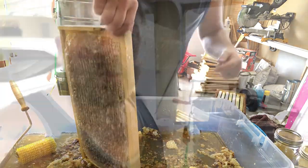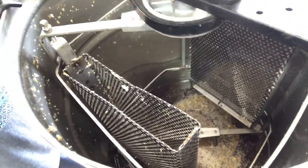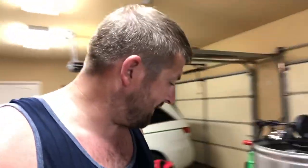Alright, we're going to spin this out. I got that last frame spun out. See how much honey we got — it's almost to the top of the spinner. It's probably a five gallon bucket full. We're going to find out. So stay tuned. I'm also going to show you what I'm going to do with all this, because that's a lot of honey. Bees are everywhere — it's raining outside. I thought I was safe to put the garage doors down, but apparently not.